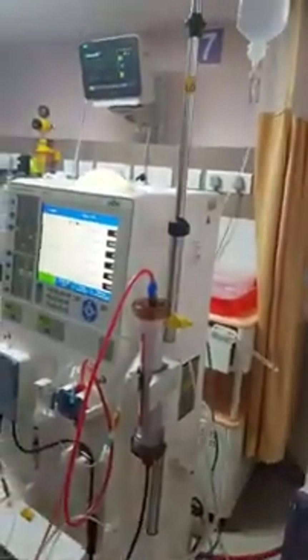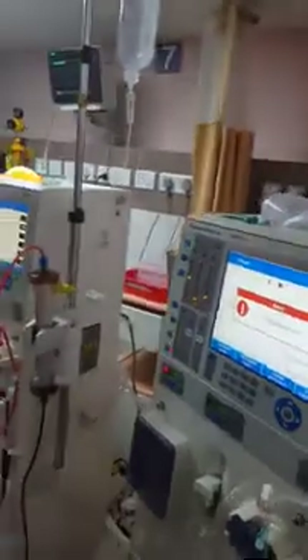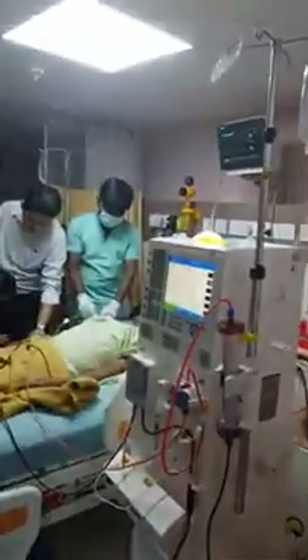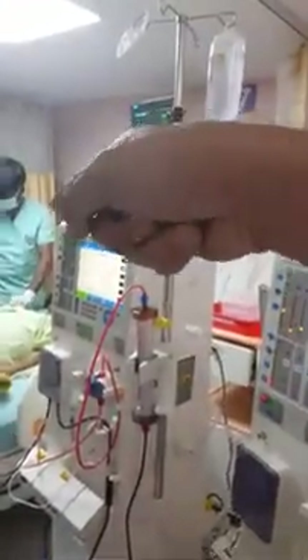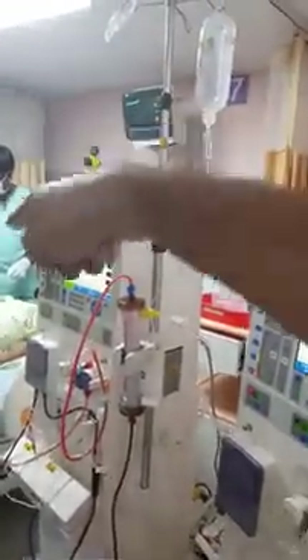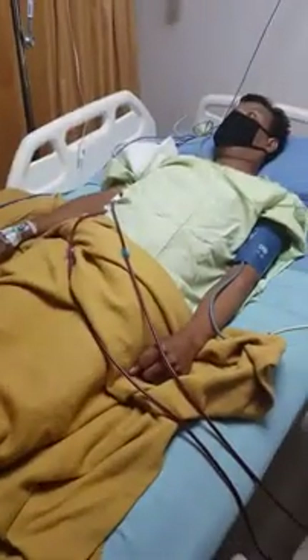Also, independently, replacement fluid in the form of saline, albumin, and IVIG is connected back to the patient through a separate venous line, connected at the venous end through a three-way into the perm cath of the patient. This is the DFPP circuit which is connected here.